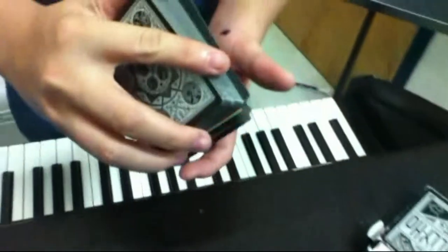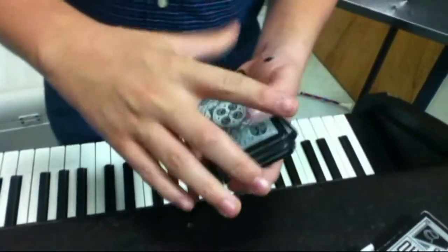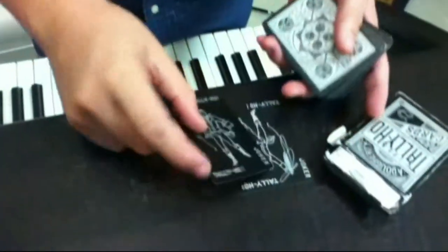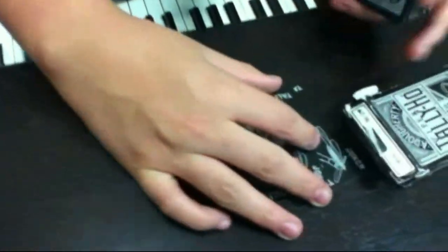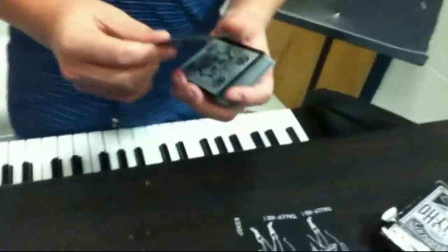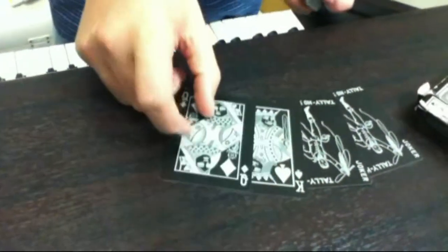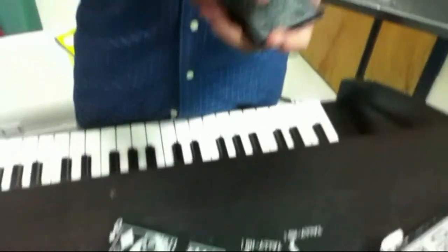If you open up the box, it's a standard Tally-Ho deck of cards. You've got the two regular Tally-Ho Jokers — no guarantee on these Jokers, and they're identical. You've got your court cards, the King of Spades and the Queen of Diamonds.